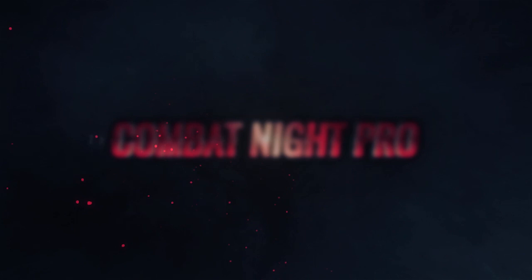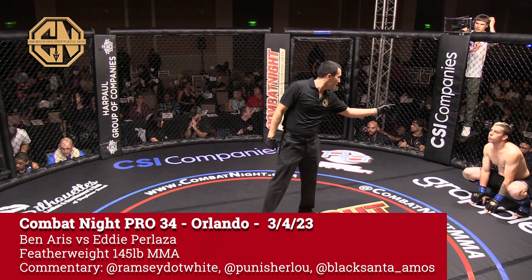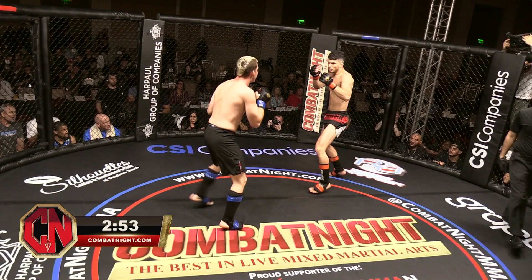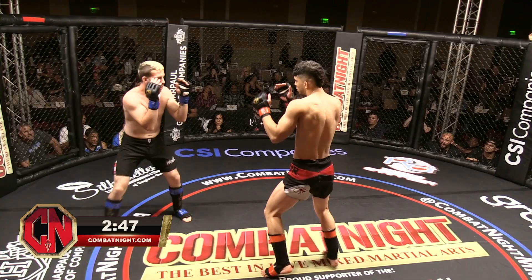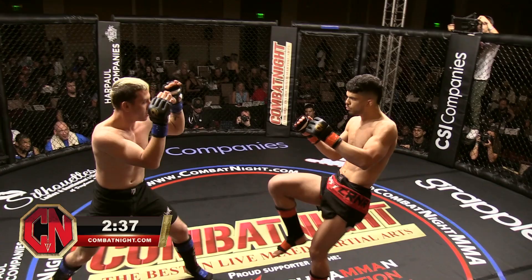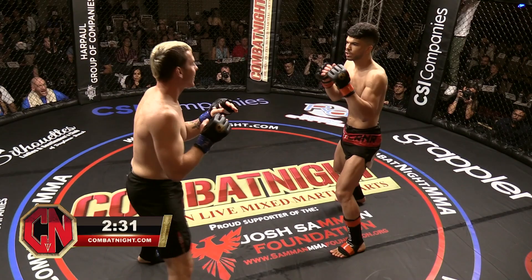Are you ready for Houndback Live? Nice job. First heavy kick, and another one. You can hear it — those kicks are heavy. Exactly. Even though they have shin pads on at the amateur level, those shin pads really don't do too much of anything.